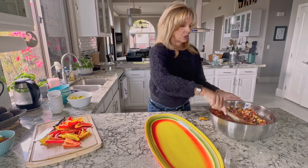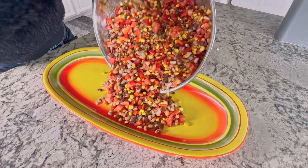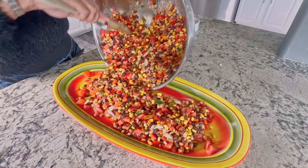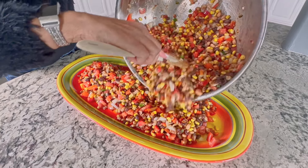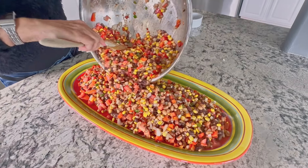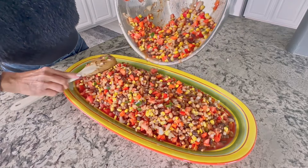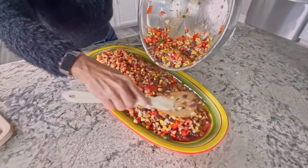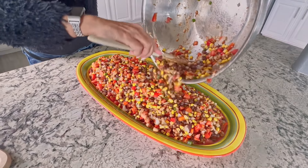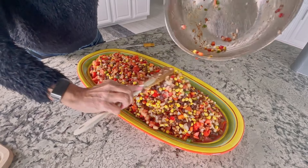Then you're going to put it on the platter. When we take this to a party it disappears in no time. If for some reason they don't have anything I can eat, look at all the vegetable goodness I get to have for dinner — and I'm completely satisfied and happy. Paul likes it too. There are going to be 40 people at this party; one single recipe makes enough for 12 people, so I doubled it to make sure there was enough for everybody.